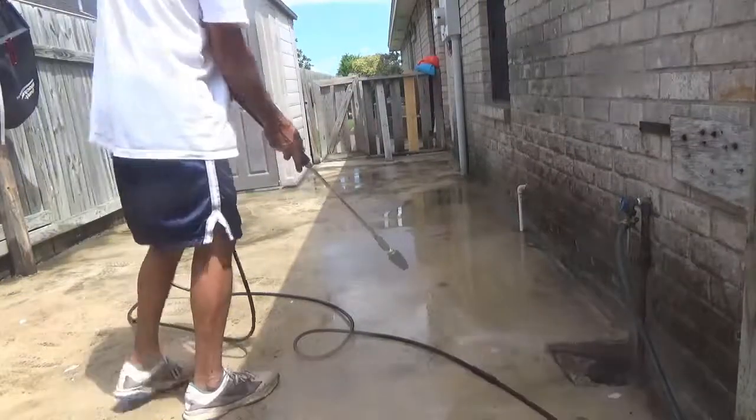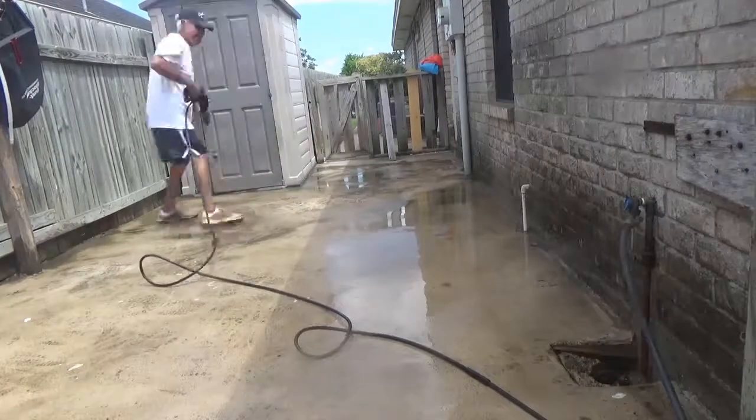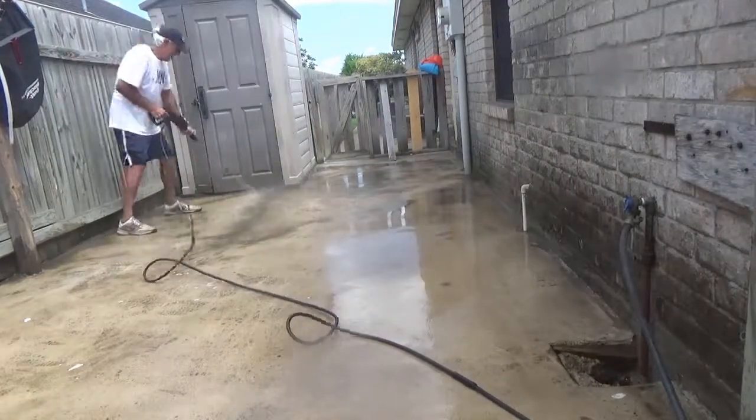Every time I walk out here it just looks like a new place compared to the way it was.